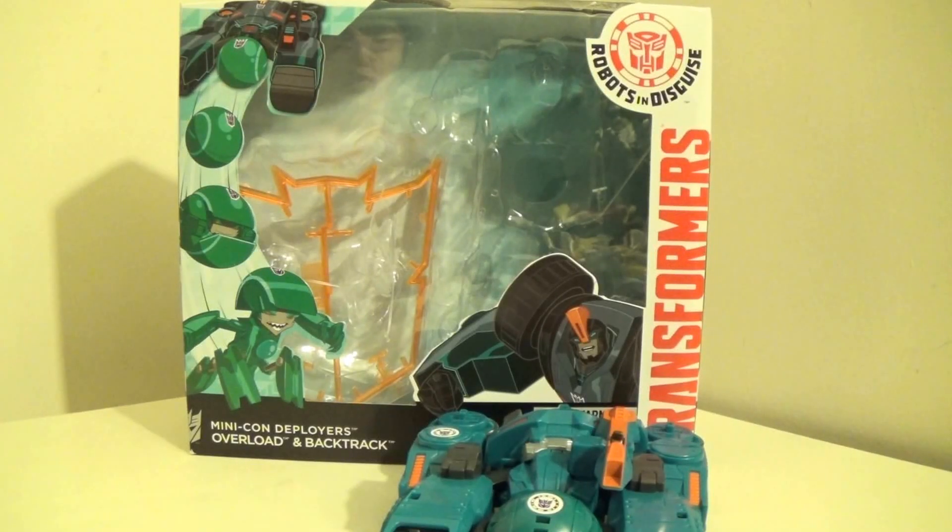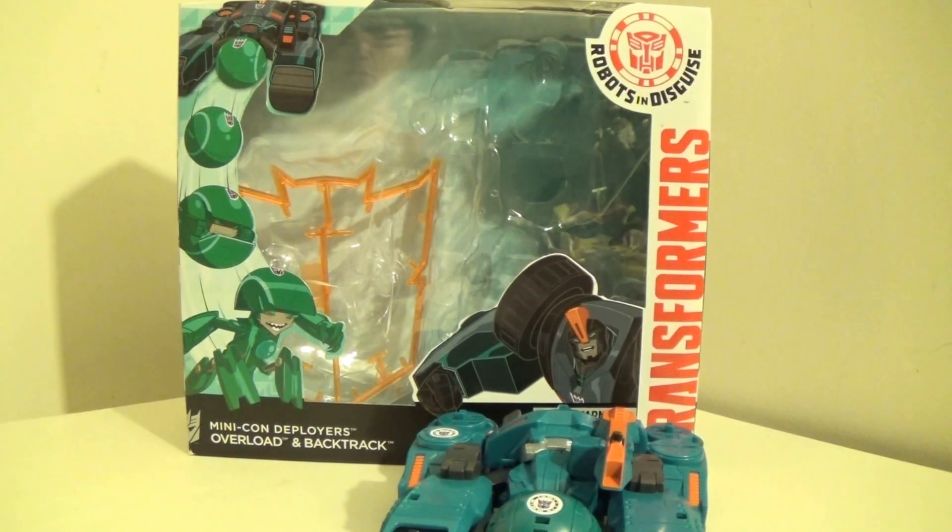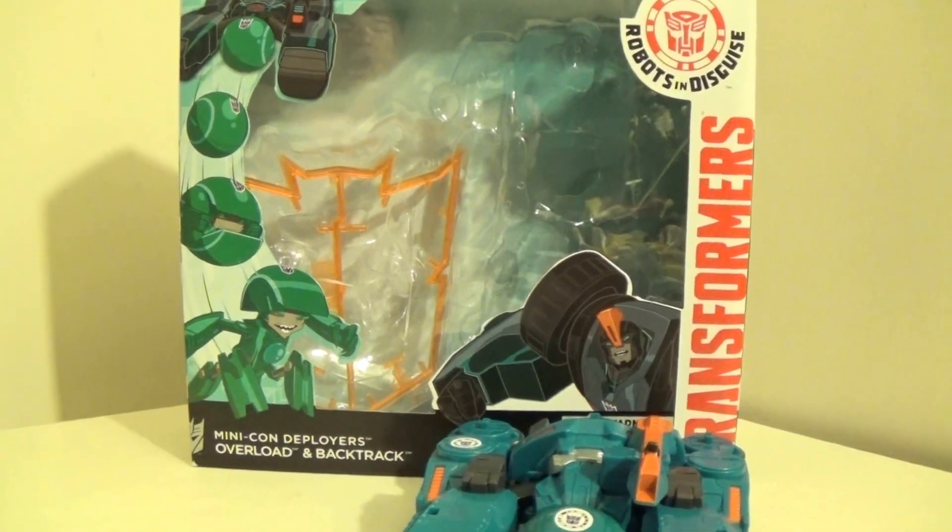Hello, YouTube. This is DarkEmissary617, and today I'm going to be reviewing the Transformers Robots in Disguise Minicon Deployers, Overload and Backtrack.